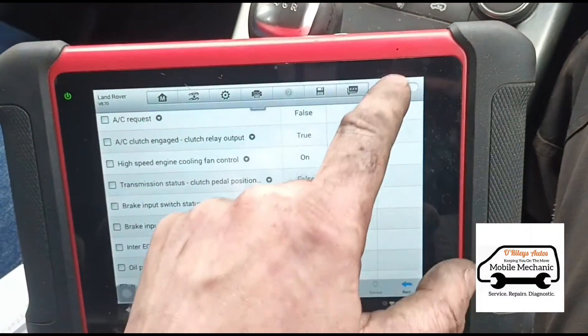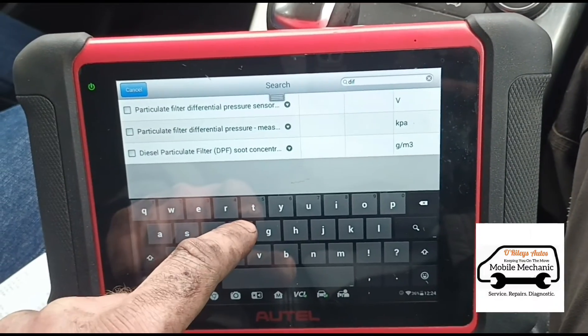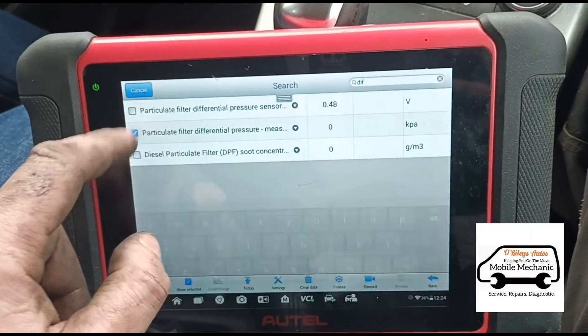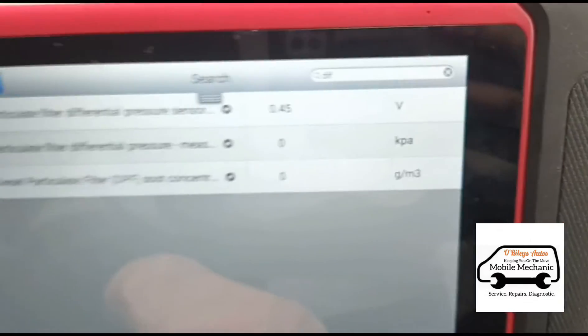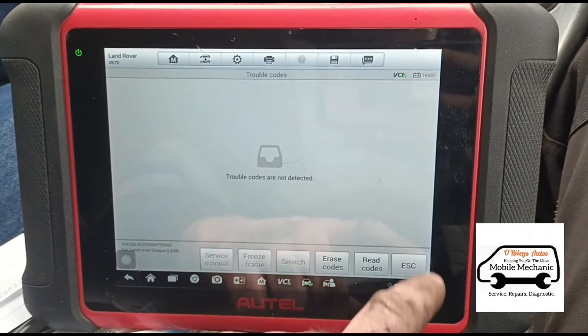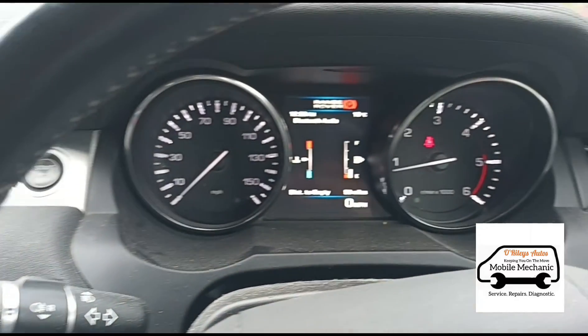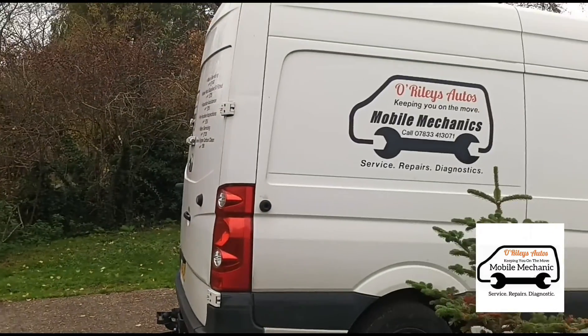Now that's done we can go back into the live data again, just need to find the differential pressure and the grams. You can see they're both on zero. Check the codes — no codes detected. That's it, it's all sorted. We're all done and we'll see you next time.